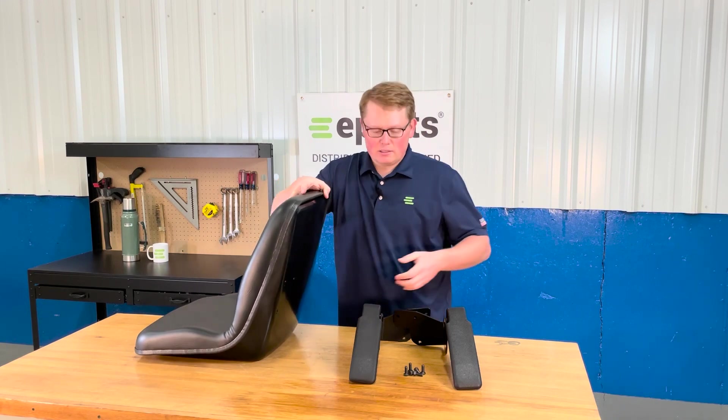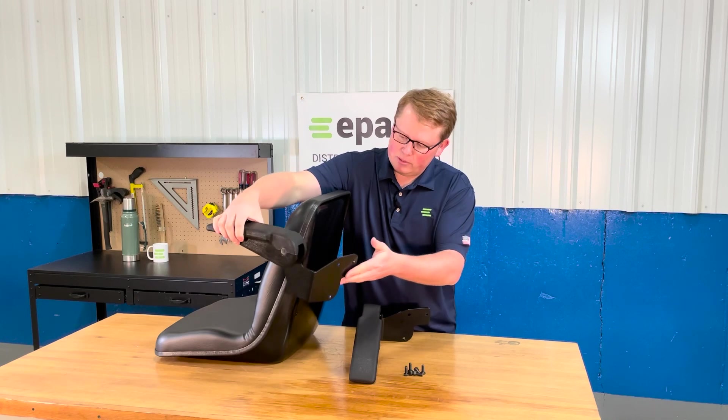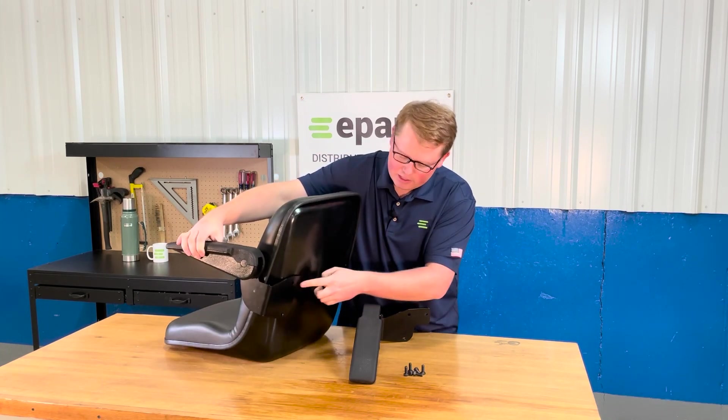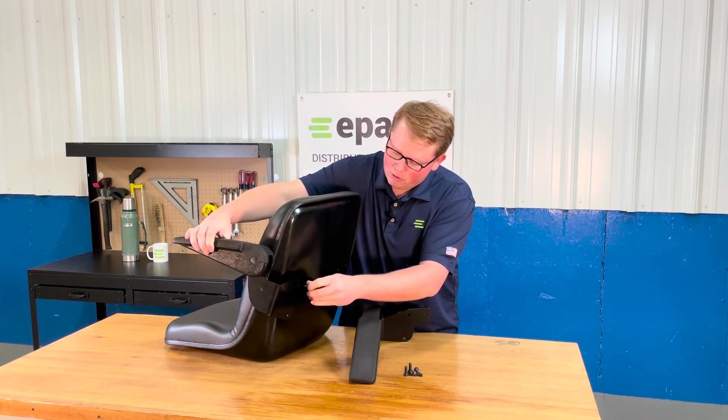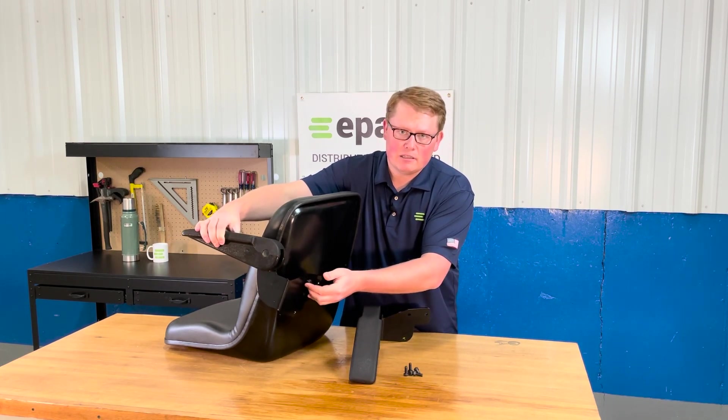The armrest installation is very easy. You're just going to take the armrest — this will be the left hand one — line that up with the holes on the back side of the seat, take the three bolts, thread those in there, and then tighten them hand tight and then slightly with a wrench, and you'll be good to go.